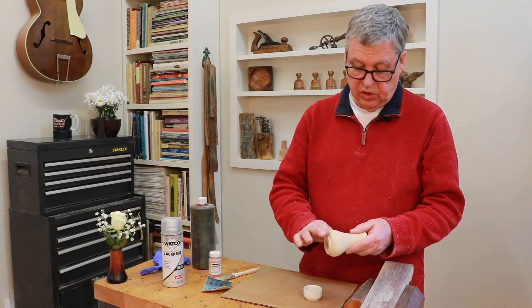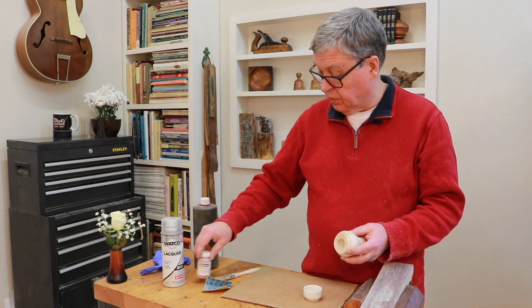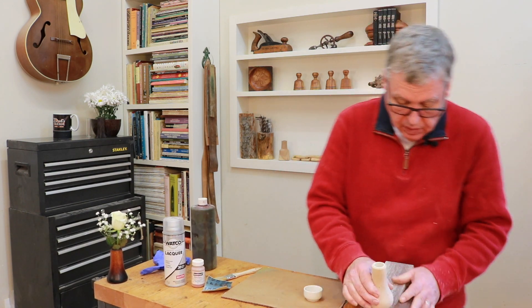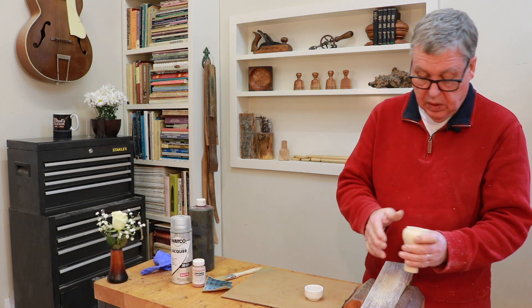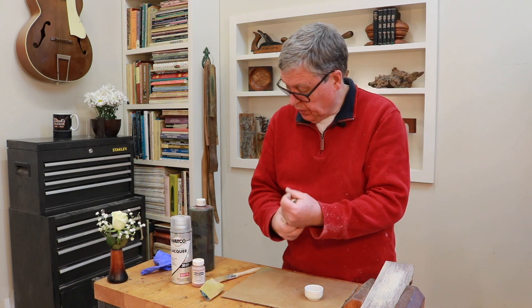The reason we wetted this all down is to prepare ourselves for using some aniline dye, which I'll talk about in a second. Before I get to that point I want to level this off. I like to sand with the grain, which you can't do on the lathe, so I use the belt sander and just get it kind of smooth. I'm going to call that good.